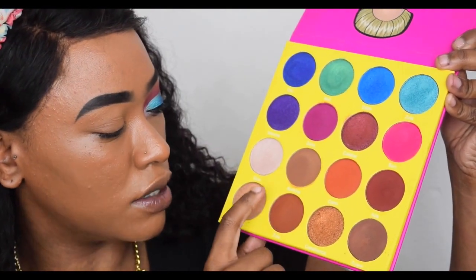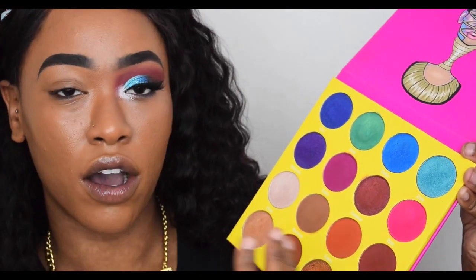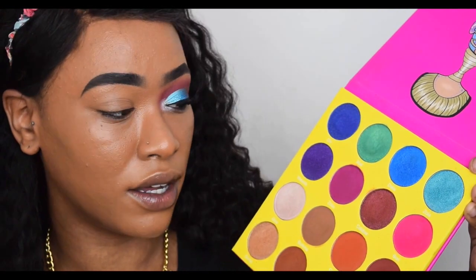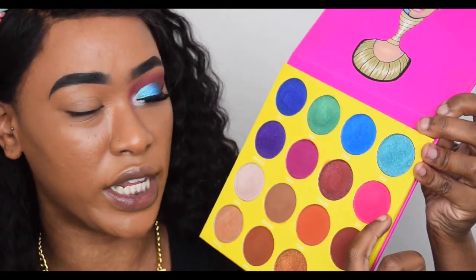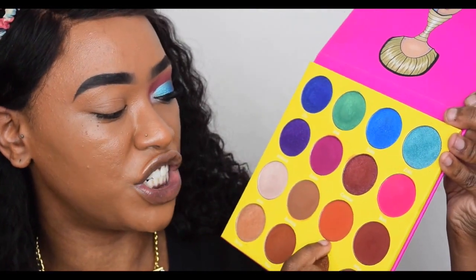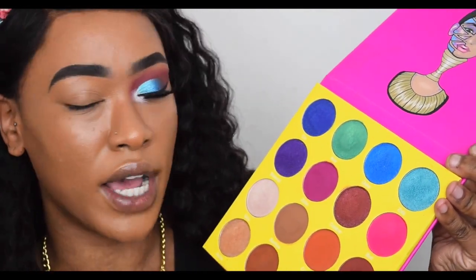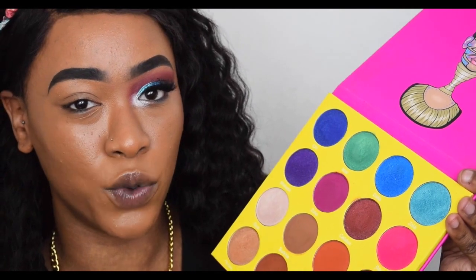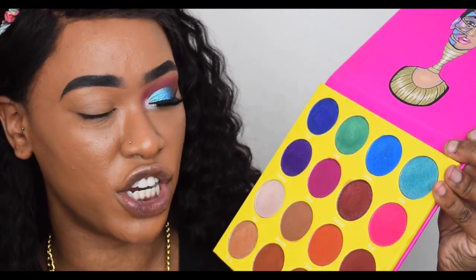There are also two glittery shades in this palette, but when they are on the eye they just come out as matte colors — no glitter at all. You can see the glitter in the pan: one is pink with gold glitter and the other is an orangey-brown with gold glitter. But when I put it on my eye there was no glitter, and when I swatched it there was barely any — it's definitely more of a matte shade.